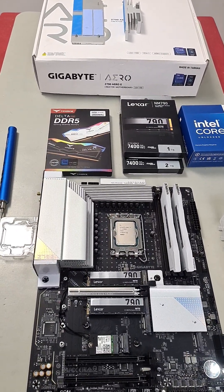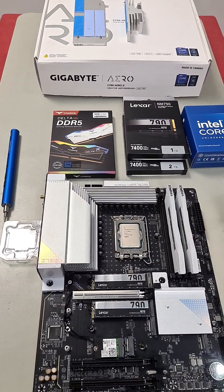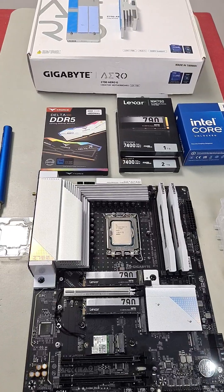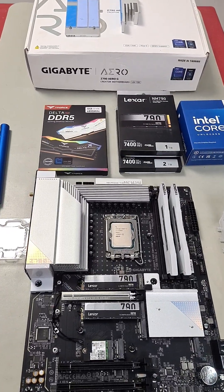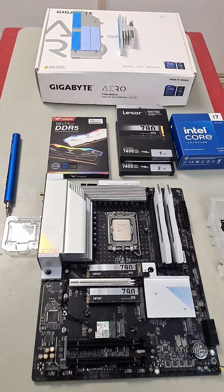Then I realized that every time I had to switch from 12th to 13th to 14th gen, I always had to update the BIOS first so it could read the newer generation of CPU. So now with all my components ready to go and the BIOS updated, I can now build this — it's powered on and the BIOS is manageable.